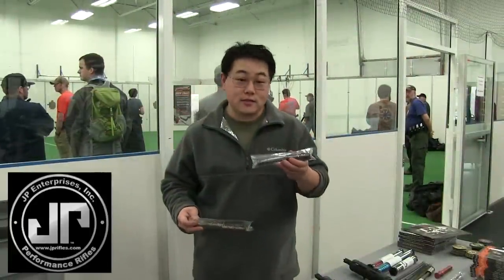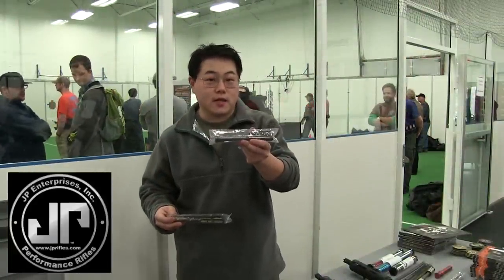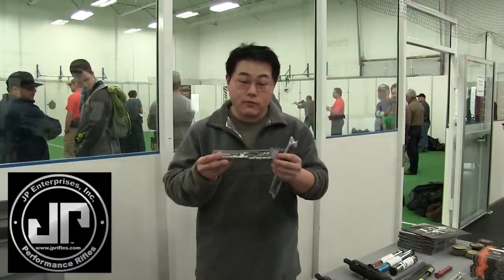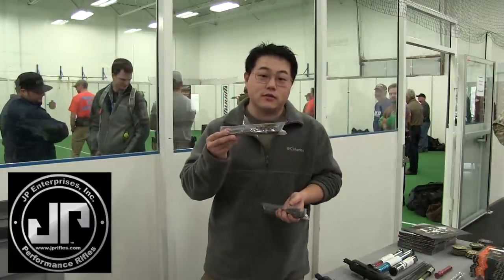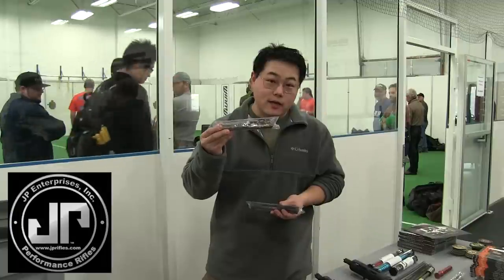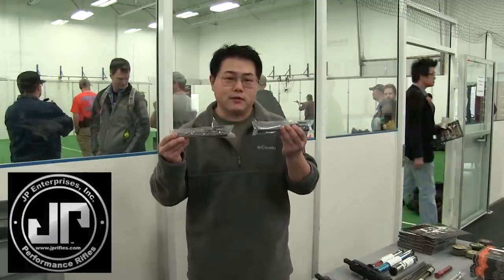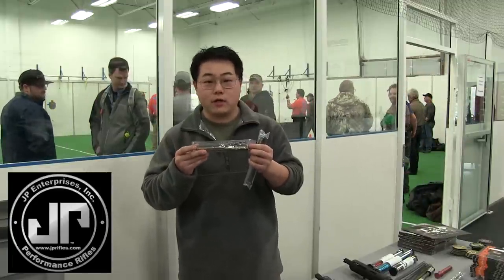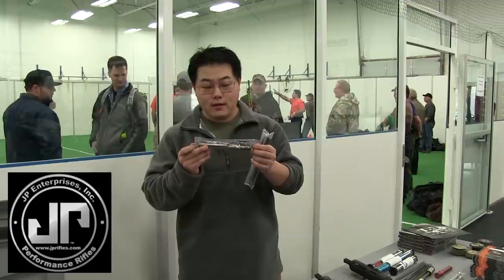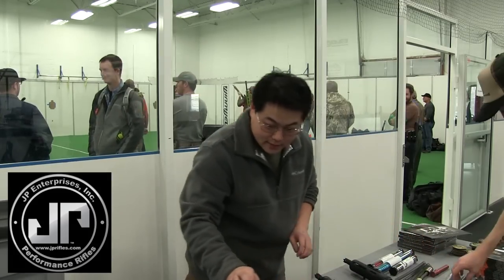Hi, I'm Gunnar with JP Enterprises. These are our low mass carrier groups. Now this has been our traditional low mass carrier, coming in at a little over 6 ounces. However, we have an ultralight unit that comes in at 3.6 ounces. This allows a faster cyclic rate so that you can recover from that second shot much faster. It's not going to necessarily reduce recoil, but the cyclic rate difference is that a lot of people have found outrunning their rifles lately, and this is going to really come in handy for those competitors who are able to do that. And this gun has it in there.